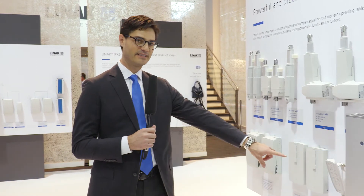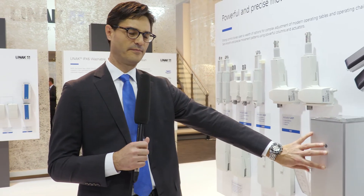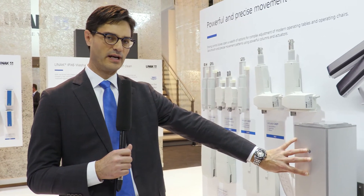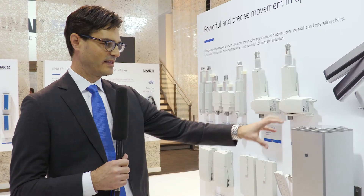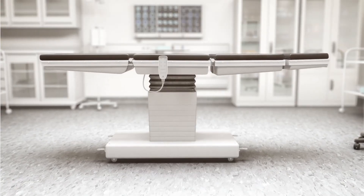It is connected to two batteries and the main high-low lift is provided with our new LC3 lifting column. This lifting column is three stages and it's very fast and very strong.